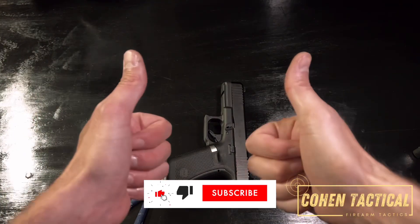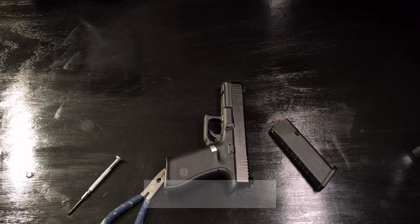Thanks for watching guys — don't forget to give the video a thumbs up and subscribe if you like the content, and I'll see you in the next one.